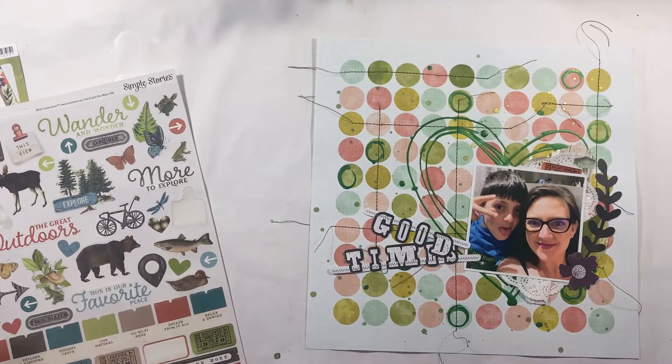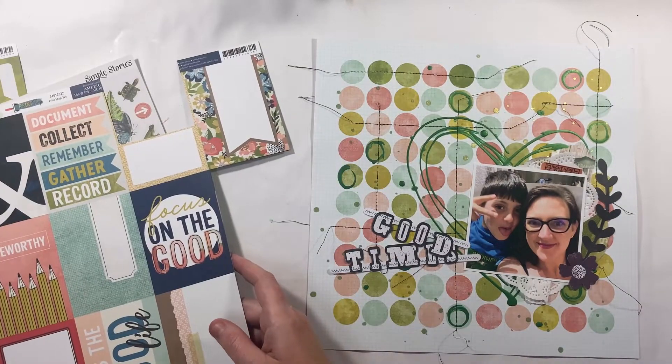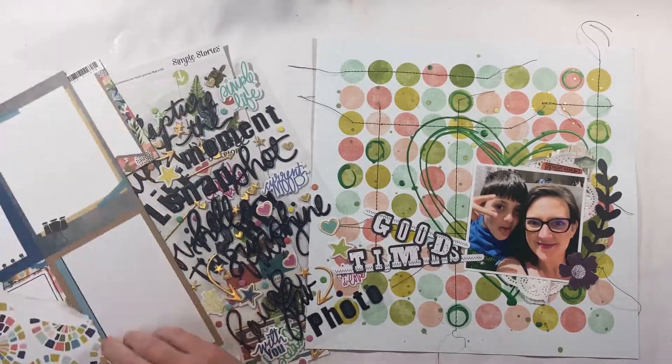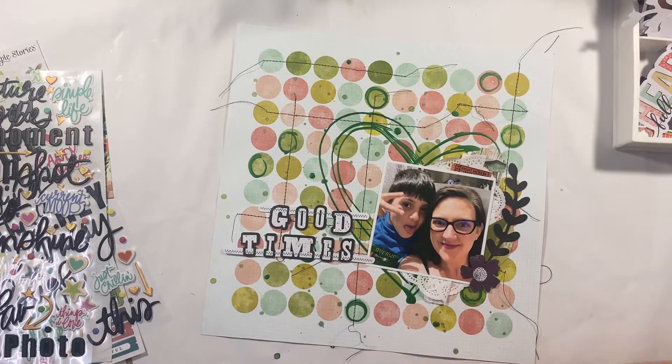Now that I'm happy with where my title's going and my background is completed, really all that I'm doing now is just a little bit of layering — adding some embellishments, some stickers, a few little pops here and there. I kind of think it needs something to just bring it to that final stage.